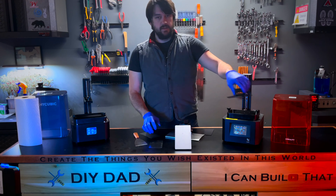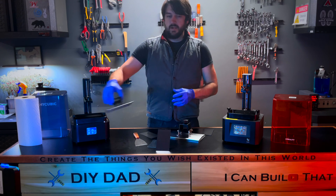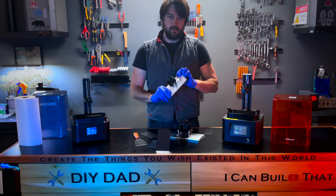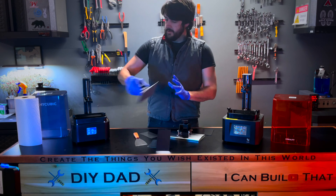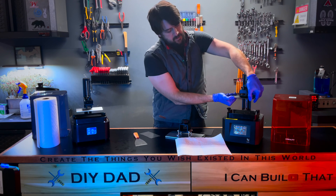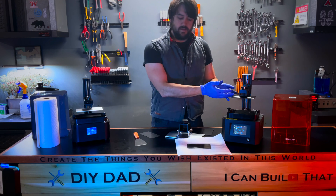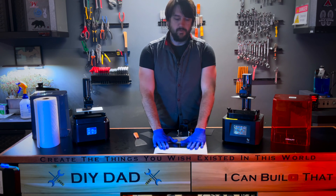A few reasons. First, build plates can be bulky and it can be hard to position them at the right angle to get your 3D print off. A magnetic build plate can simply be removed — the regular build plate stays on your printer, and you can set the magnetic plate flat to remove your print. The second benefit is when you remove a build plate from your resin printer, it's typically covered in liquid resin that will drip on every surface — your clothes, your shoes. With a magnetic build plate, you simply unsnap it, set it down on a paper towel, it sits flat, and there's far less resin dripping everywhere.